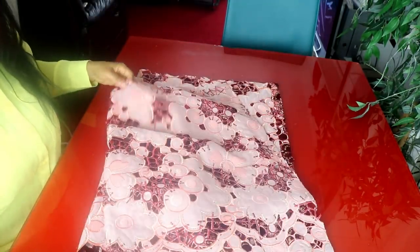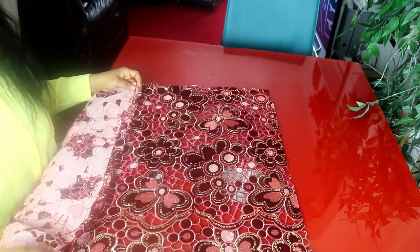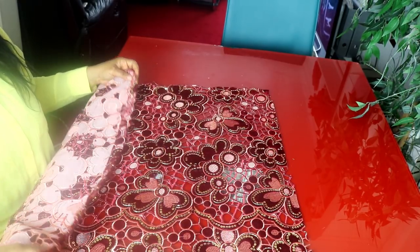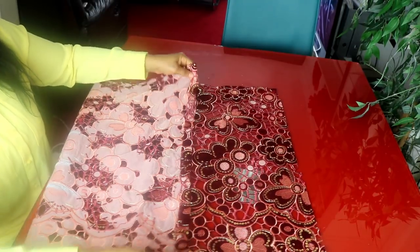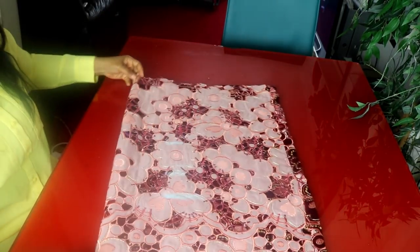We're using one and a half meters of fabric for this tutorial. I'm working with a velvet lace fabric. We start by taking the measurements, so I will cut the front part before we cut out the back panel. I use the biggest part of the body — the hip measurement — to cut out the fabric. The hip measurement is 46 inches; I divided it into two because I'm cutting the front and the back, so it's 23 inches. I added some allowance and folded the fabric into two.